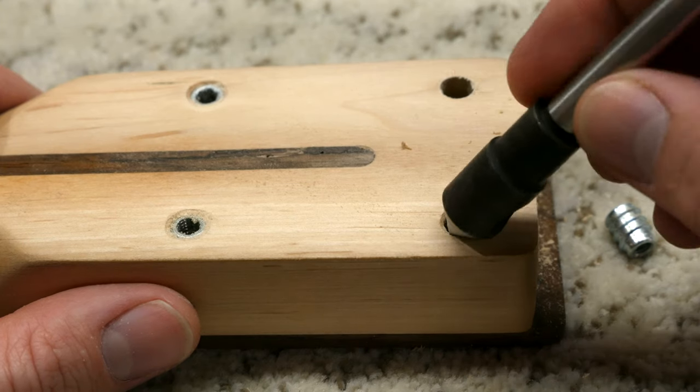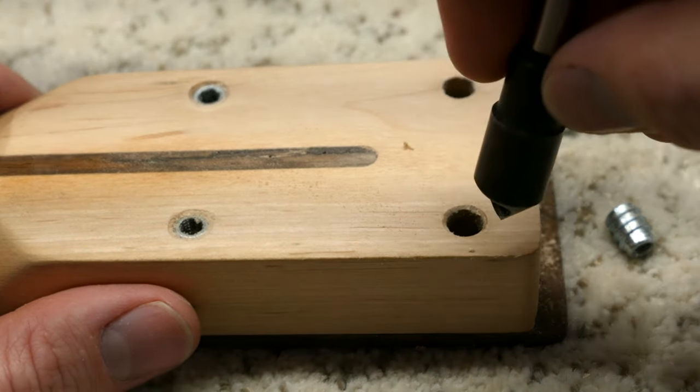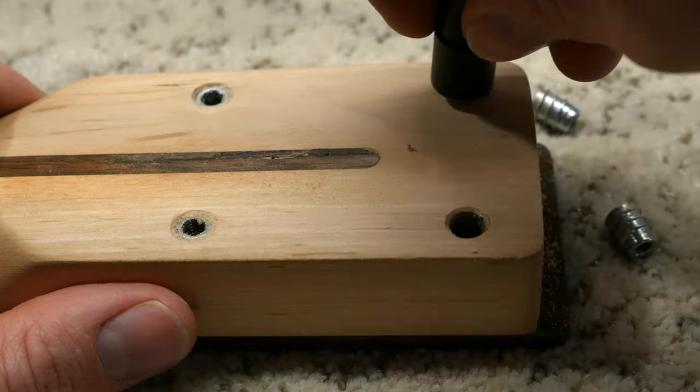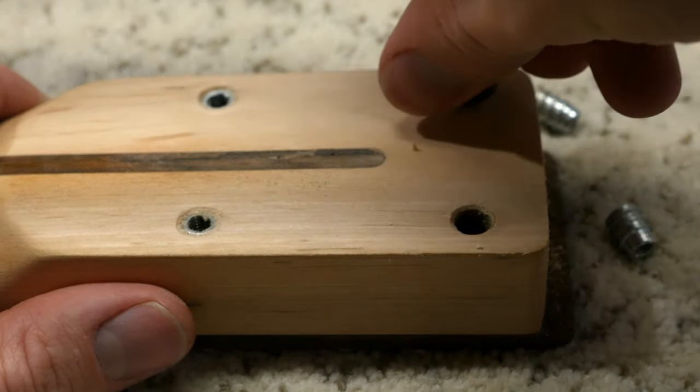Before we install the inserts, let's chamfer the holes a bit to prevent any tear out or chipping. To do this, I am using a countersink bit that I purchased from McMaster-Carr. I like to do this by hand as I can better control the depth of the chamfer. It only takes a few passes and we have a nice slight chamfer — that's what we're looking for.